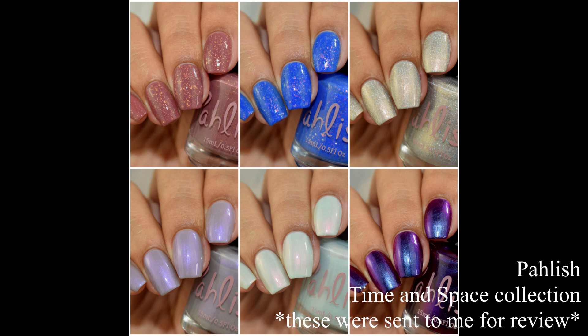What's up, Nail Geeks? I am back again with another video for you all, and I am showing you all Pahlish's brand spanking new collection. This is the Time and Space Collection, inspired by the most recent season of Doctor Who, so sound off below if you are a Doctor Who fan. Let's dive right into the swatches.